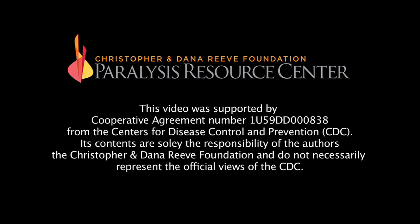Brought to you by the Christopher and Dana Reeve Foundation and Gold Pictures.